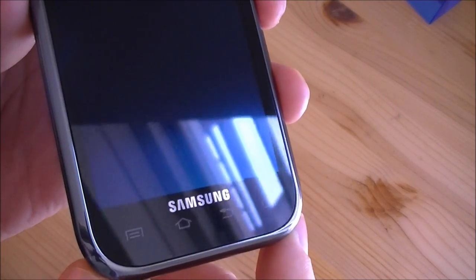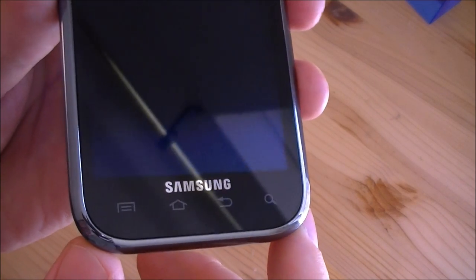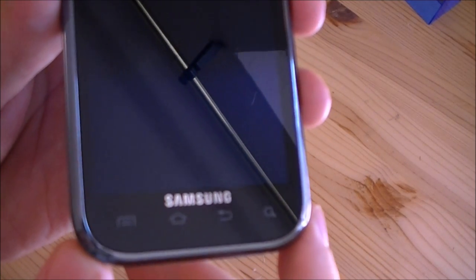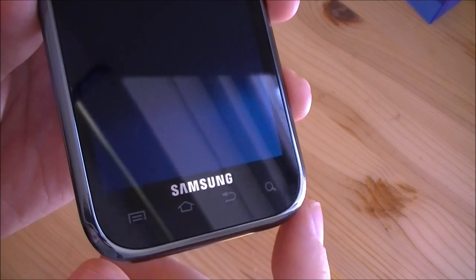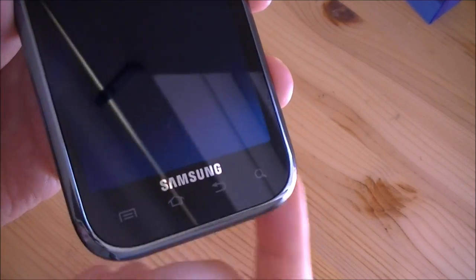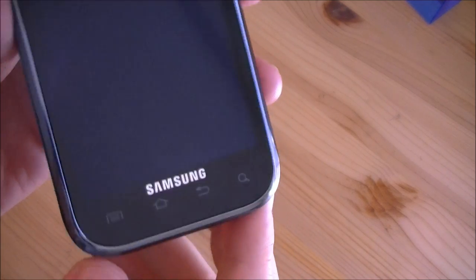There's no call, send, or end button. So if you're on a call and you have to hang up, you're going to have to turn the screen on, navigate to the phone software, and then find the end button on the screen. That's kind of a pain.